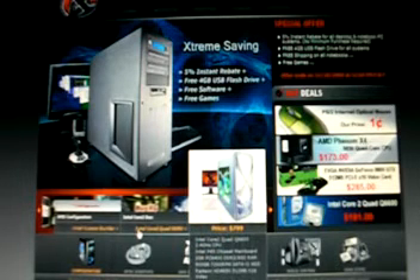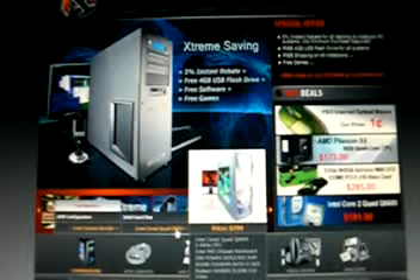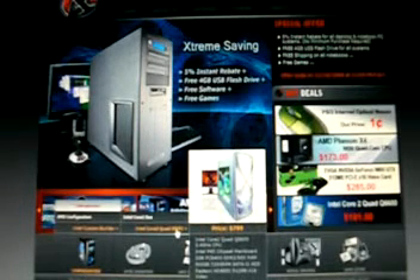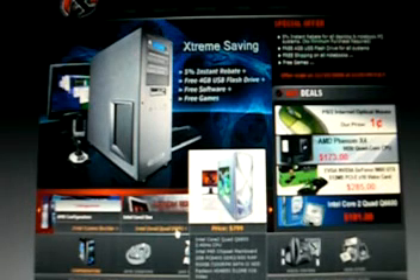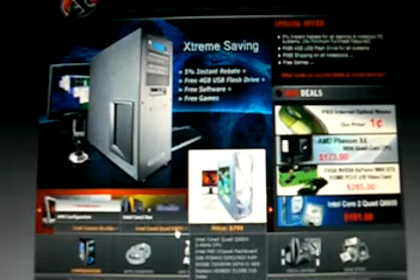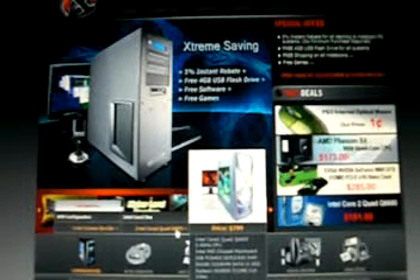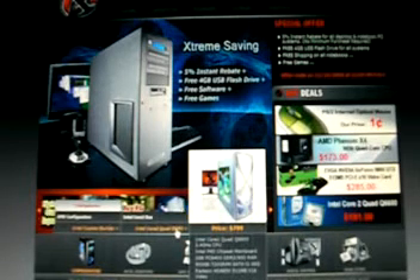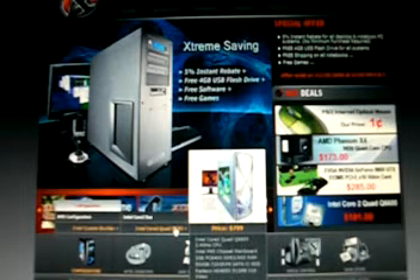The Intel Core 2 Quad with DDR3 specs starts at $799. That's with an Intel Core 2 Quad Q6600 at 2.4 GHz CPU, 2 gigabytes of DDR2 800 MHz RAM, a 500 gigabyte 7200 RPM SATA 2 hard drive, a Radeon HD 4850 with 512 megs of RAM, 16x video card, and a 20x DVD rewritable drive. That system starts at $799-$999, but that's not the $600 system we're going to be trying to build.